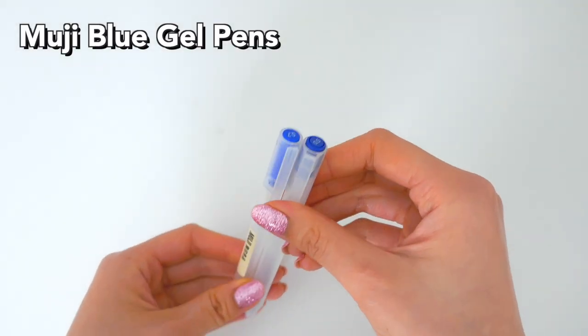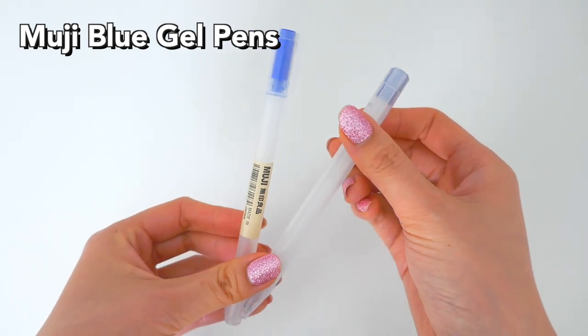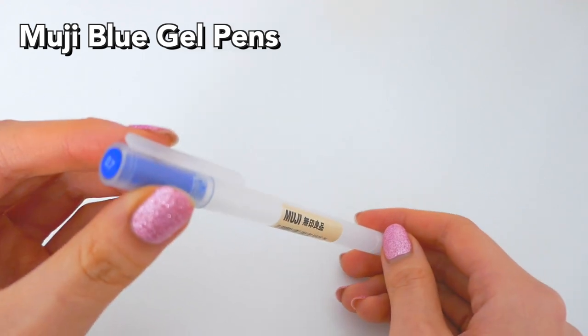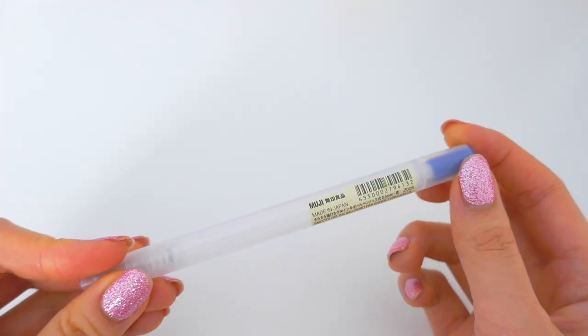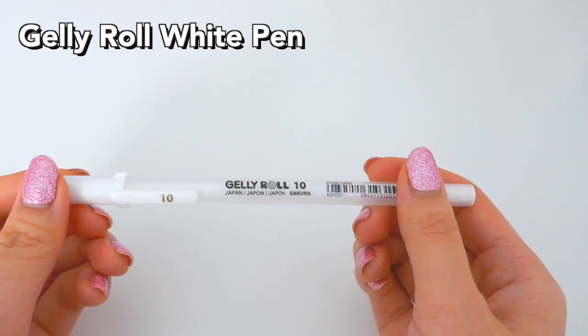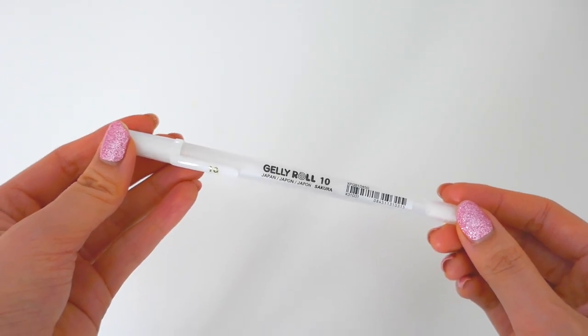Next are these blue Muji pens. These are very normal gel pens. They write smoothly and they're just very nice in general — not really anything special about them. But the Gelly Roll white pen is a really good pen all around for white pens, and it's very dark and smooth.